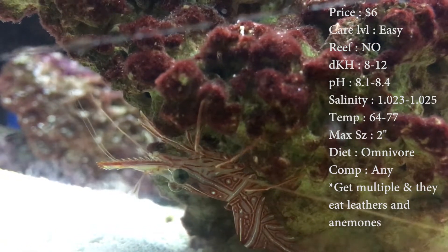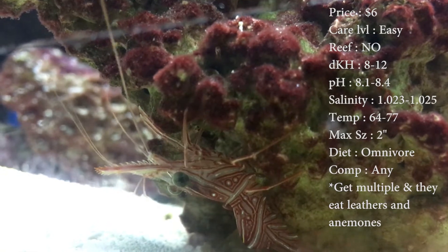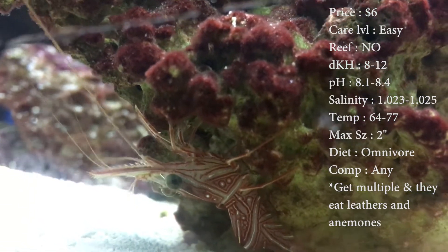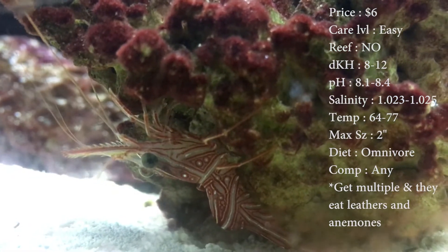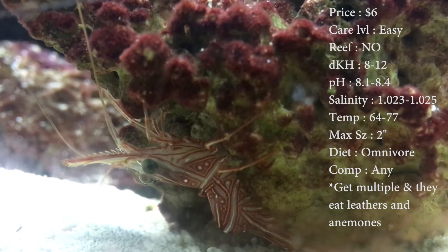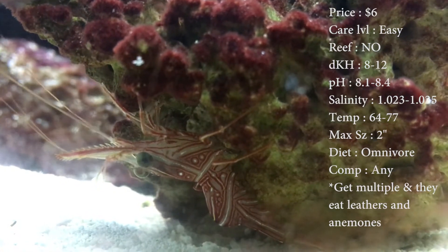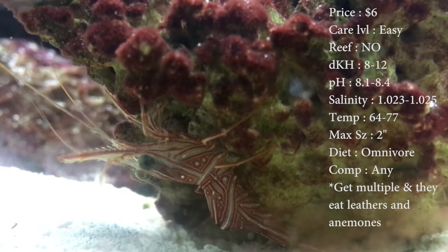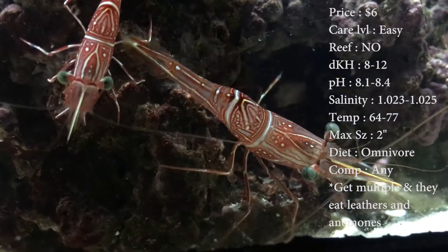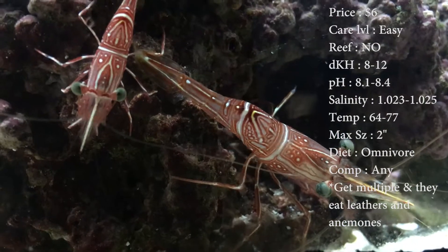Always make sure whenever you're adding crustaceans that your salinity is spot on, because it's always way more specific with little guys like this. If it's off or it changes too much in one day, it can knock them out quick. Another thing I didn't know about these guys is their temperature — they want it 64 to 77, which is normally a colder tank. Normally you'll have your tank about 78, but these guys like it a little bit chiller.